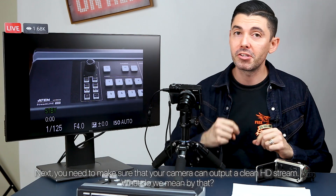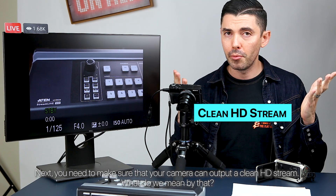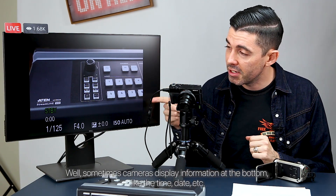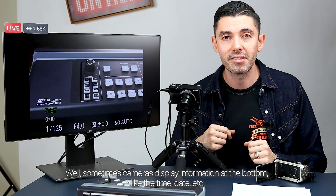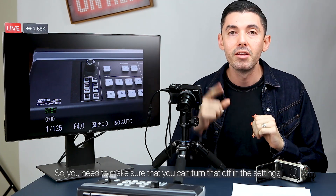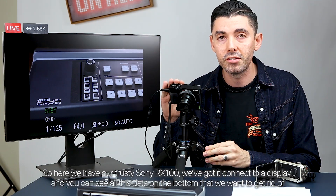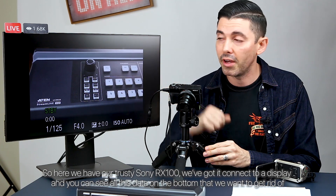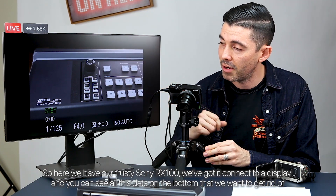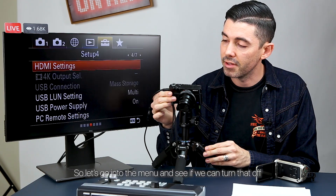Next, you need to make sure that your camera can output a clean HD stream. What do we mean by that? Well, sometimes cameras display information at the bottom like the time, date, et cetera, and that will show up on your live stream — and you don't want that, right? So you need to make sure you can turn that off in the settings. Here we have our trusty Sony RX100 connected to a display, and you can see all this data on the bottom that we want to get rid of. Let's go into the menu and see if we can turn that off.